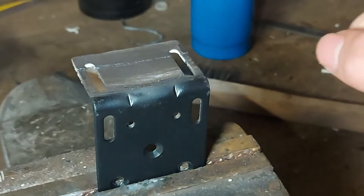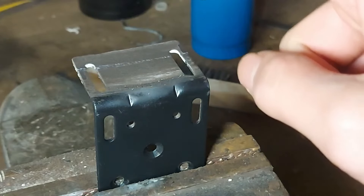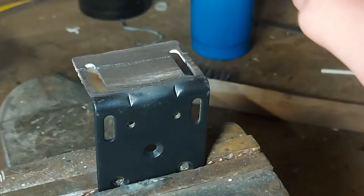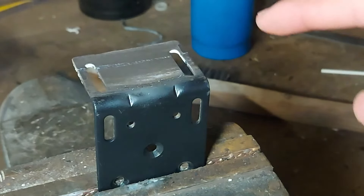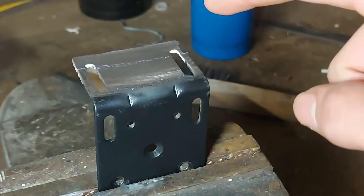Hi guys, it's me again. This right here is the mounting bracket for a sunshield and it got bent, so I straightened it out and that caused a crack. I'll be repairing it today by brazing it using my propane torch and bronze filler rods.